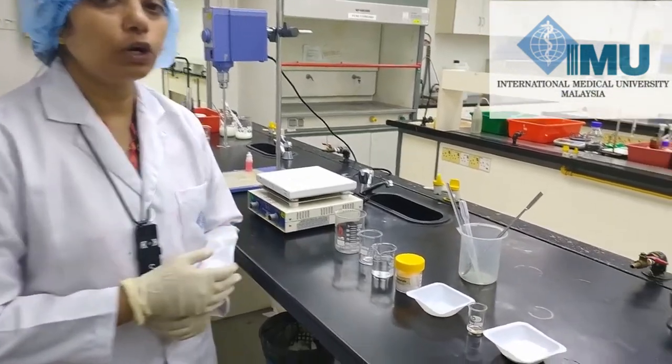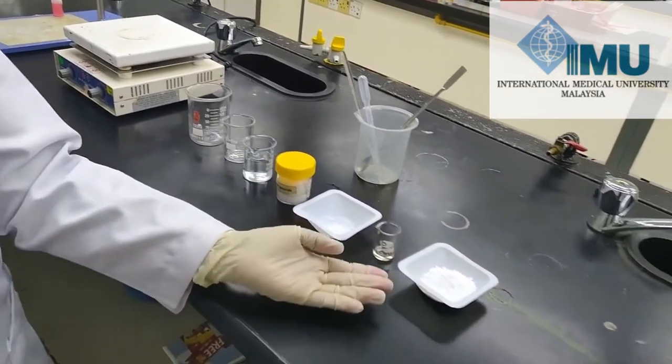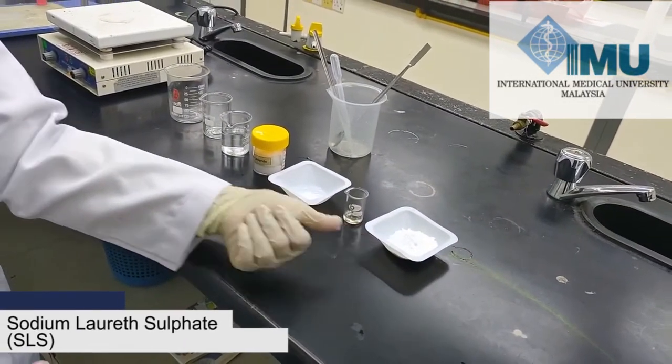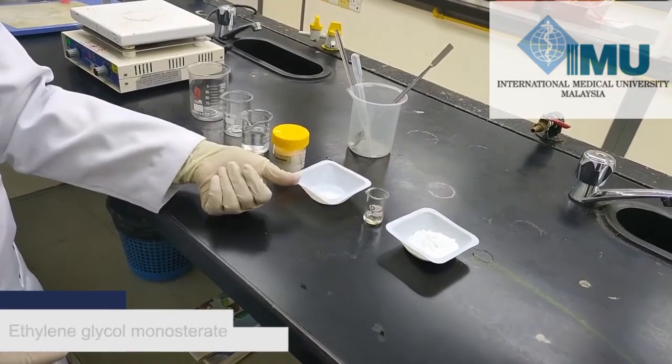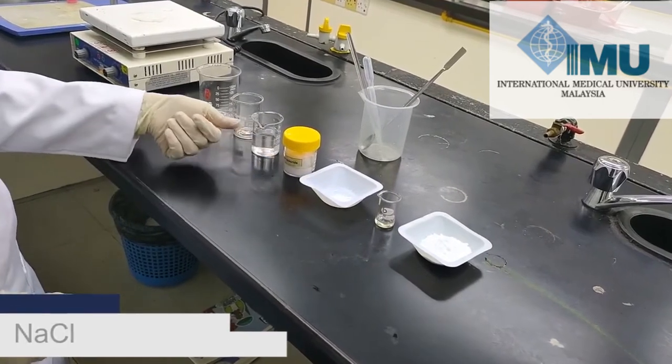First we will look at what ingredients are necessary to make shampoo. The main ingredient is sodium lauryl sulfate, then coconut diethanolamide, ethylene glycol esterate, sodium chloride, and water.